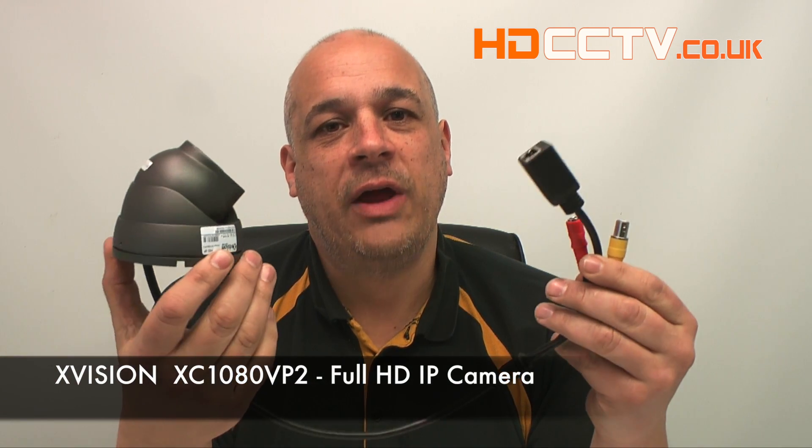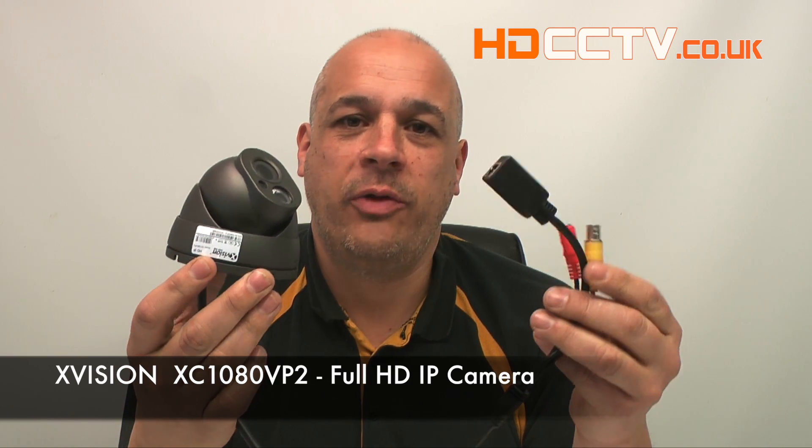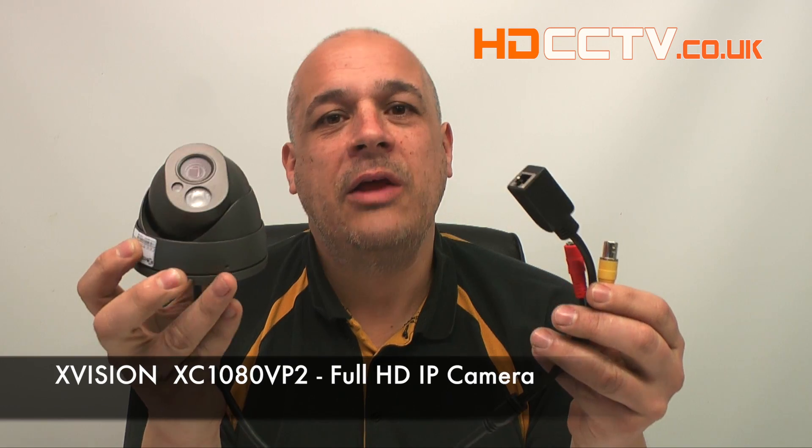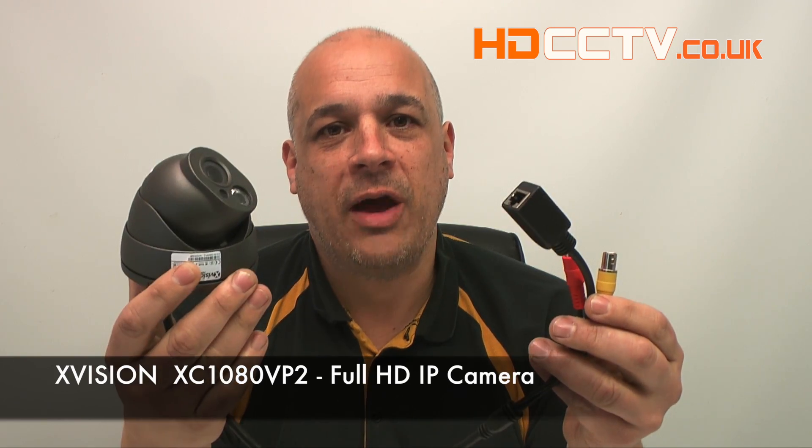Hello, my name's Colin, I'm from HDCCTV.co.uk. This video is about the XVision XC1080VP2. This is an IP camera and it gives you a full HD picture. Let's take a look at some recordings we made using this camera.